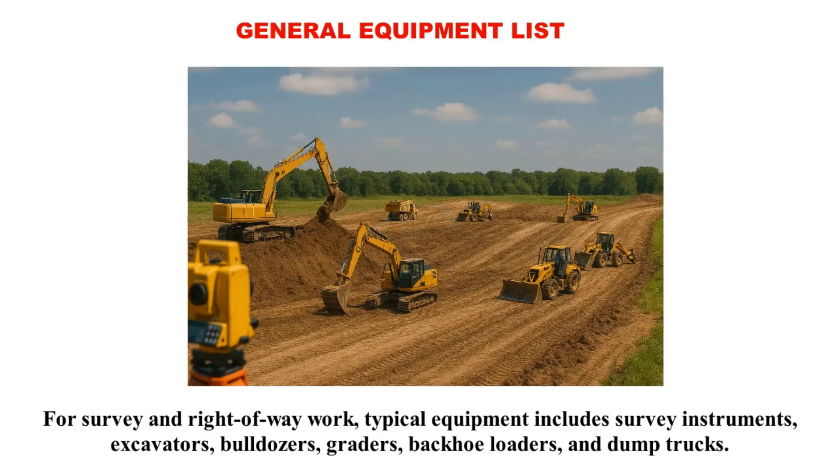For survey and right-of-way work, typical equipment includes survey instruments, excavators, bulldozers, graders, backhoe loaders, and dump trucks.